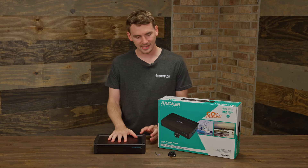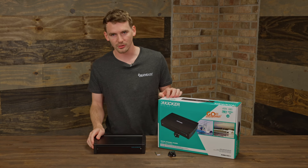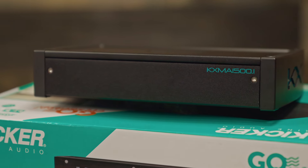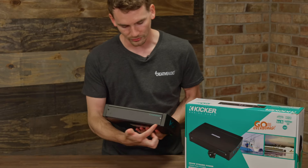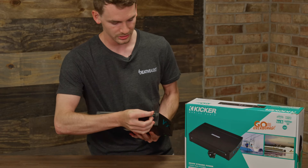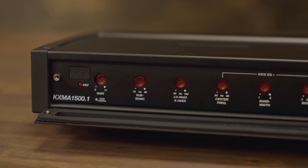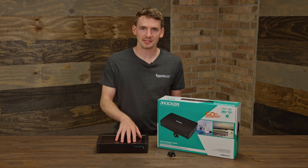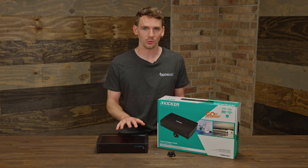Now I have the KXMA 1500.1 in front of me. This is unique in this lineup — there are no other monoblocks in the KXMA line. For 1500 watts, you're going to get a ton of power, and this is also a really compact amplifier for that amount of wattage. On the front, two Allen screws come out really easily and the Allen key is included. Pop that panel down and the settings are all inside. For this amp, you're going to have 750 watts at 4 ohms, 1500 watts at 2 ohms, and it's even 1-ohm stable — so 1500 watts at 1 ohm as well.